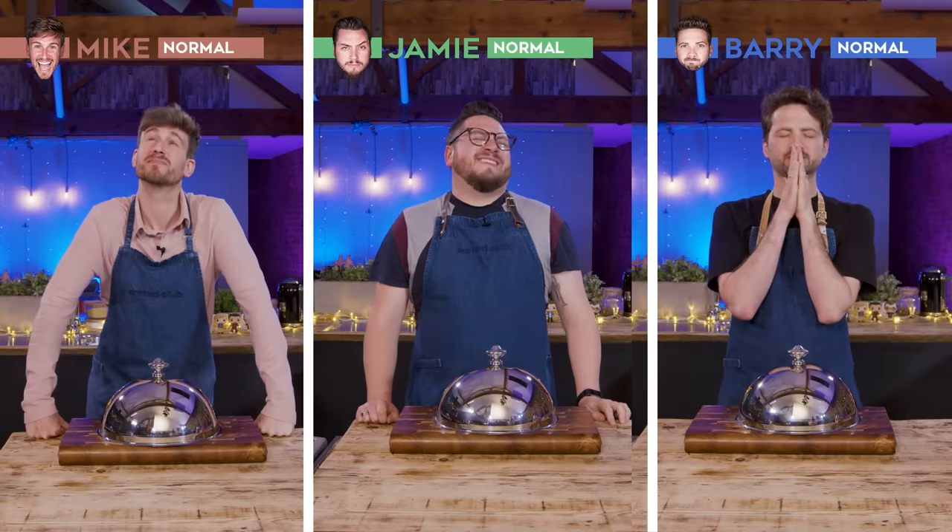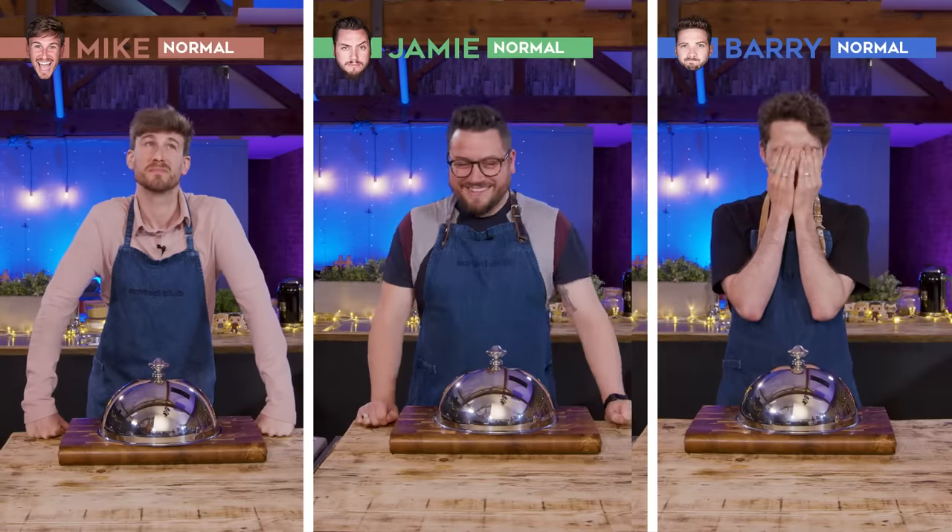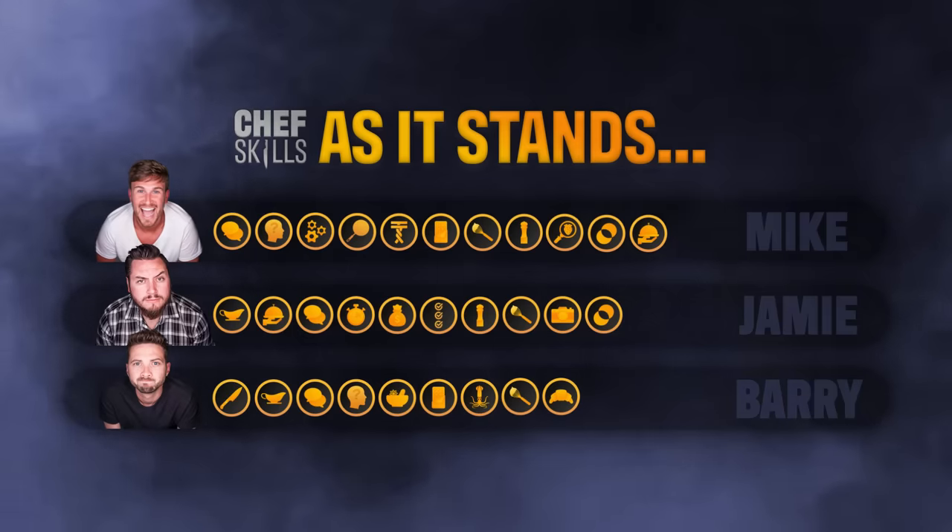Hello and welcome back to Sorted Food. After the shocking performances of our last Chef Skills Challenge, we thought we would take our three normals, Mike, Jamie and Barry, back to basics with some technique skills in three challenges today with three badges up for grabs. But before we get to the challenges, let's look at how the leaderboard stands as it is.